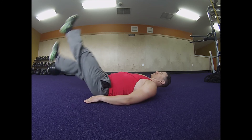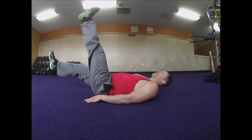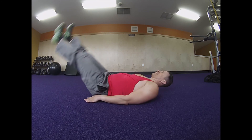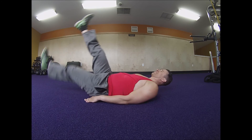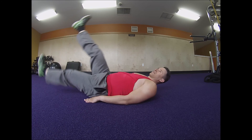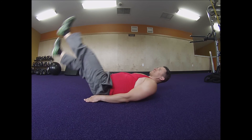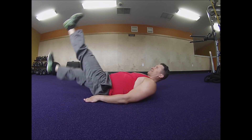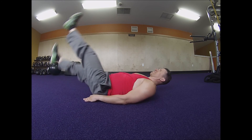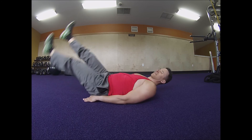This next exercise definitely brings back memories of my days at boot camp and A school in the military. It's referred to as flutter kicks — because as you can see, it looks like you're doing flutter kicks. The goal is to keep your legs as straight as possible. You can either do it for a number of reps or for time. In the military we would count each movement in groups of four.